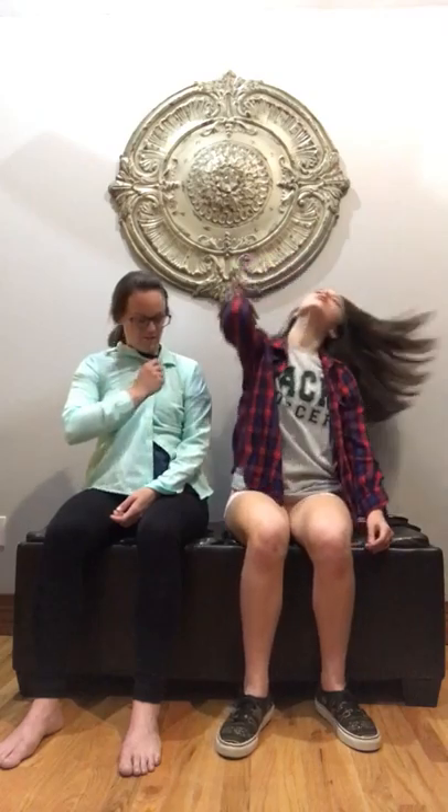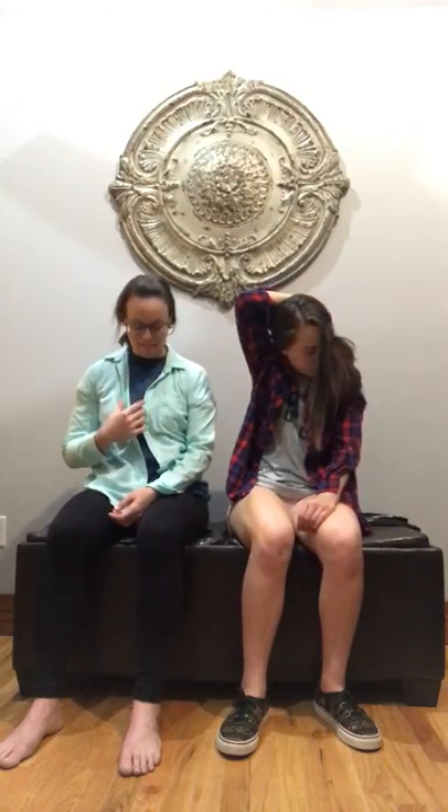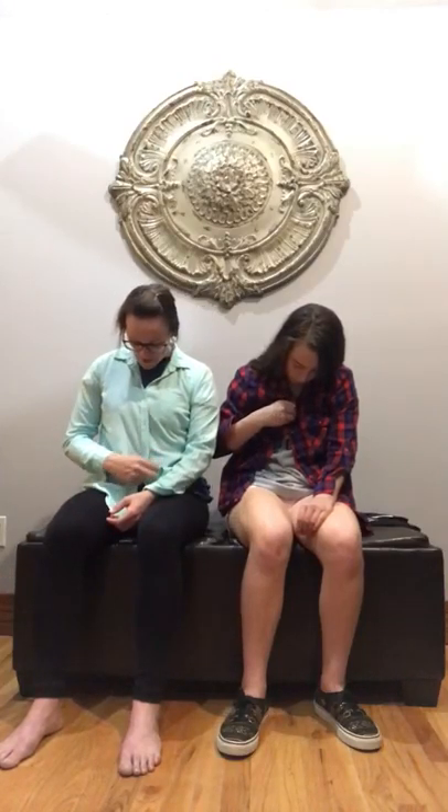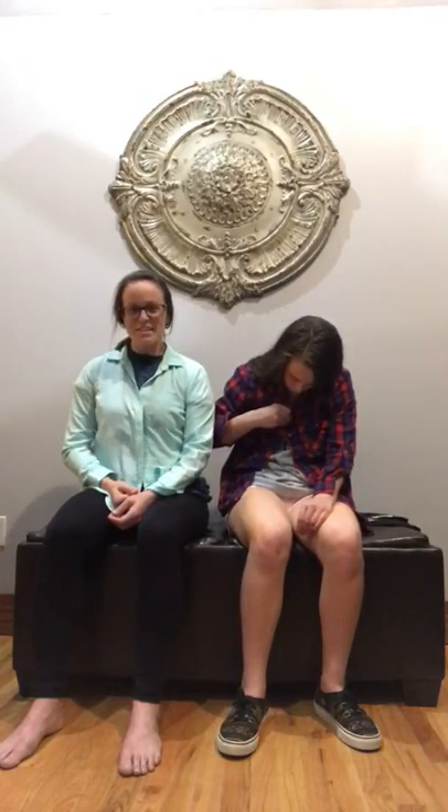Once you get it lined up, line up your buttons — you don't want your shirt misbuttoned. We're only going to do one or two buttons. I would not recommend this shirt for someone just learning to dress as a new hemiplegic because the buttons are very small. I'd recommend a larger button shirt, a polo, or a pullover. The button hook adaptive tool is also not the easiest thing to use.